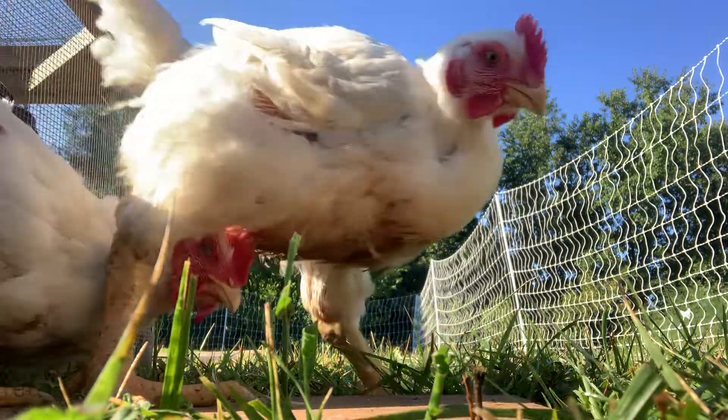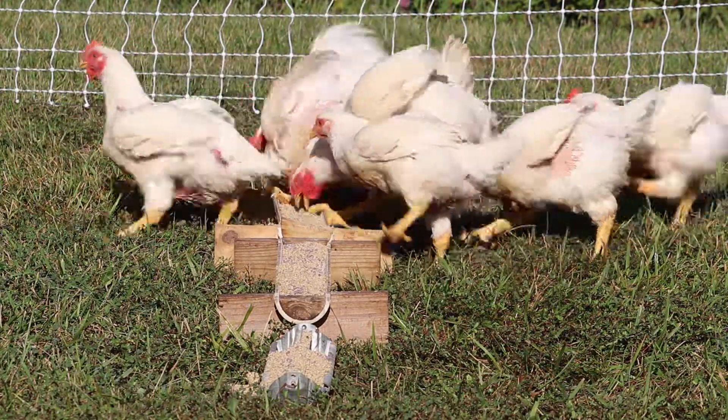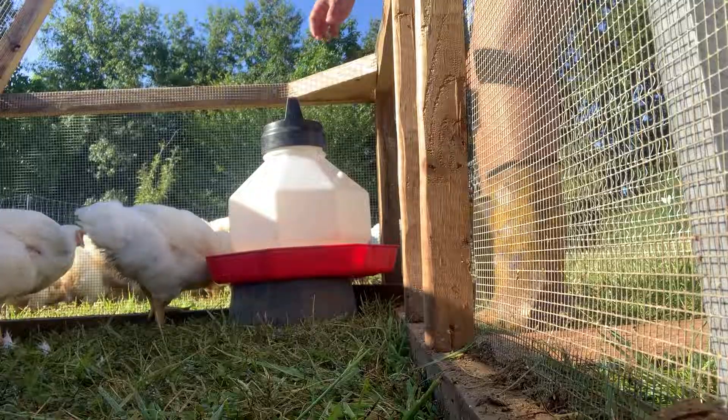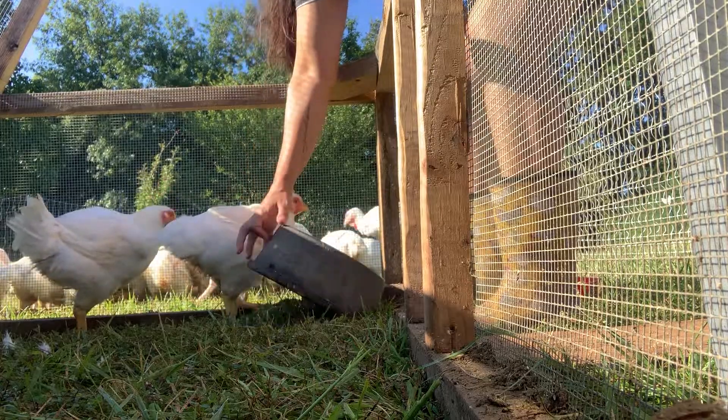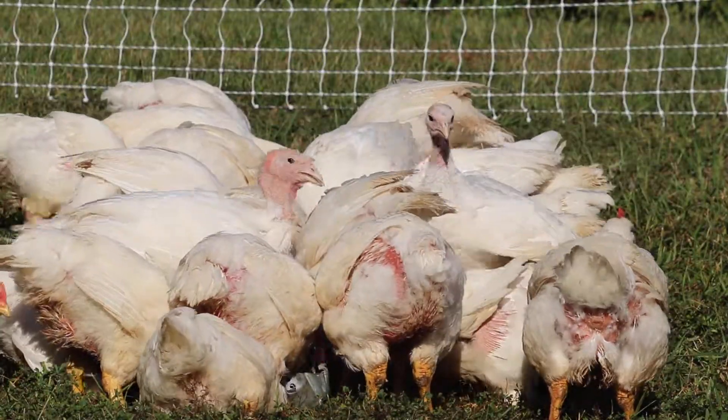We're going to have to push back their harvest day to week nine. Although we're going to have quite a few that actually reach our goal weight of eight pounds, we have some stuff coming up — primarily the Ozarks Homesteading Expo — that's going to prevent us from harvesting them. So we're pushing it back a week, which will only ensure our chickens are a good size and we'll fill up the freezer with some nice plump, delicious, pasture-raised Cornish cross chicken.